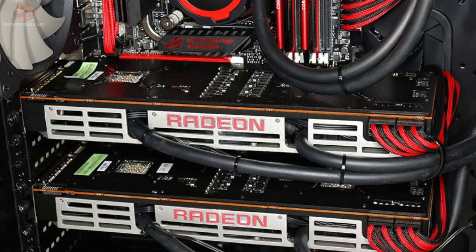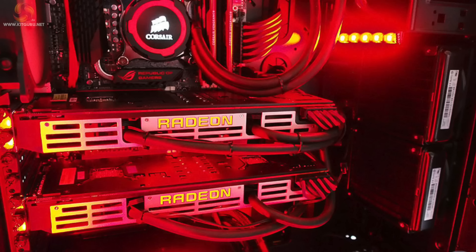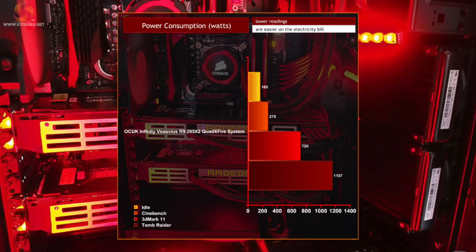For those interested in a quick trip down memory lane, when we reviewed a system featuring two R9 295X2 graphics cards back in 2014, that system demanded close to 1200W at the wall.